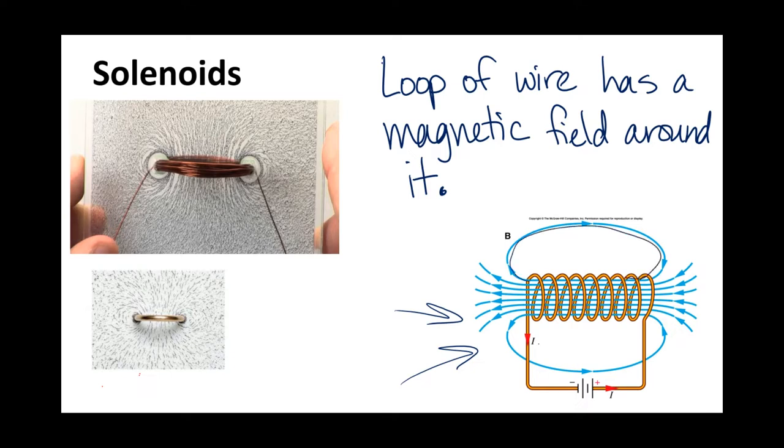Here is the top bun, here is the bottom bun, and then here is the patty in between. When you have multiple loops used as an electromagnet, those loops of wire are together called a solenoid.